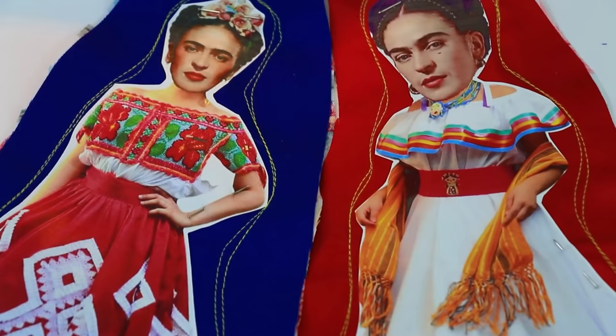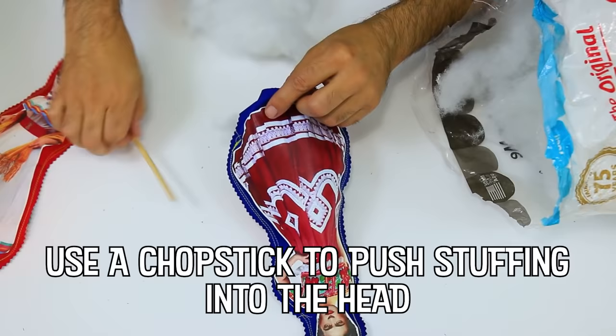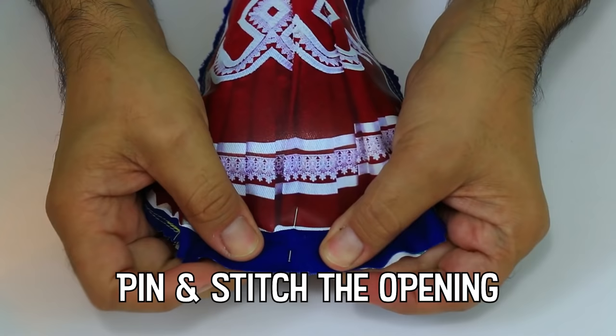The most expensive doll ever made and sold is called the Bird Trainer, and it sold for $6.25 million. It's not only a doll, but an automaton, which when wound with a golden key, plays a flute and its eyes dart around. The stuffed toy originated from the Steiff Company of Germany in the late 19th century and gained popularity following the creation of the Teddy Bear in the U.S. in 1903.